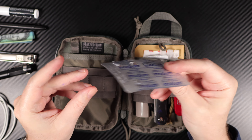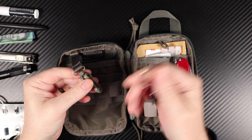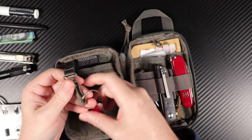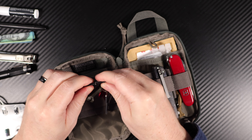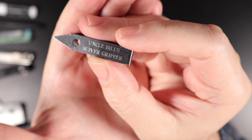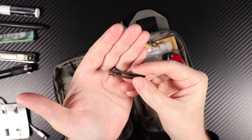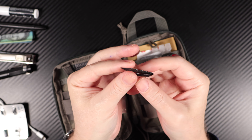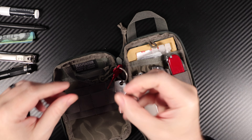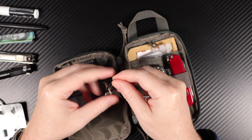It's got the key loop or key hook retainer, which you can easily just get the keys on and off — unlike most, I don't chop it off. I do keep it, and I have just a house key on there. One of these tweezers — Uncle Bill's Sliver Gripper. This one's seen a fair bit of use in the bush. You can just never know when you're going to get a big nasty splinter and you just want to pull that sucker out. So yeah, it definitely gets used from time to time.